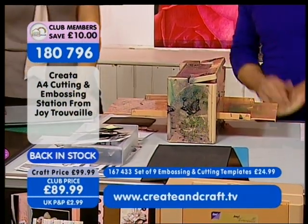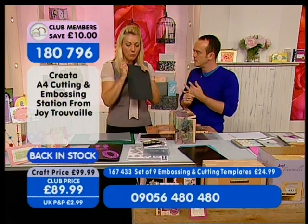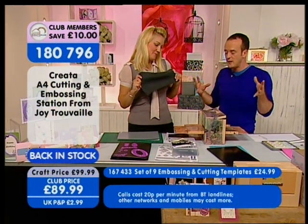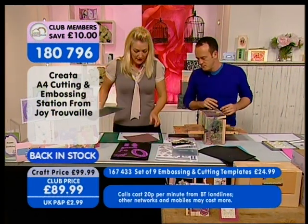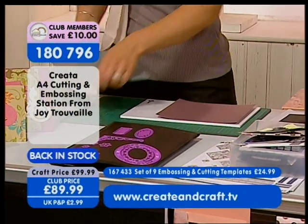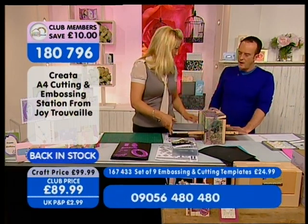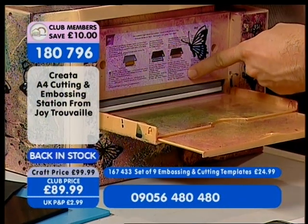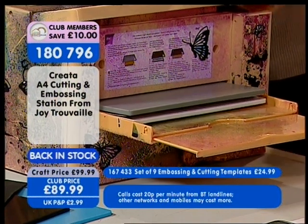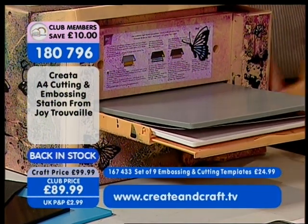You've got your ABC plates included — your cutting plate, your base plate, and your shimmy. You need your shim because that will actually emboss it. So you can cut, emboss, and stencil with this machine, up to A4 in size. It's really easy to use — on the side of the machine you have full instructions. With some other cutting machines you have to use quite a lot of effort, but this is so smooth and easy to push through.